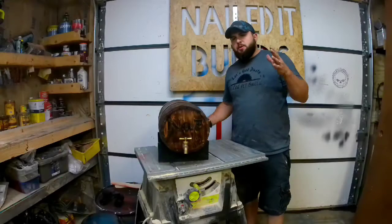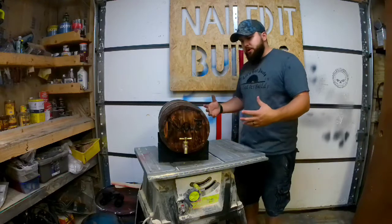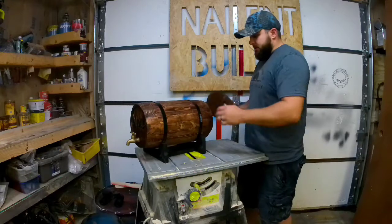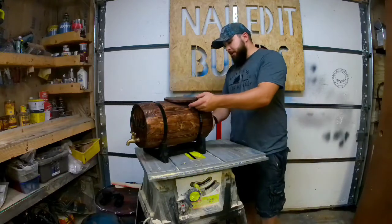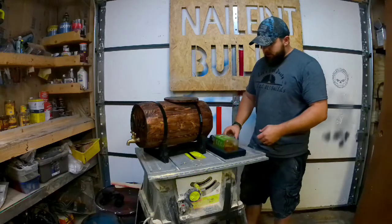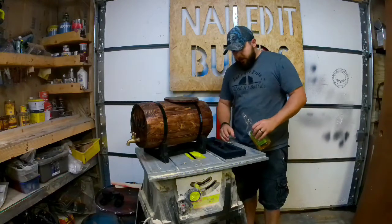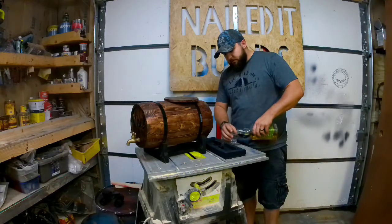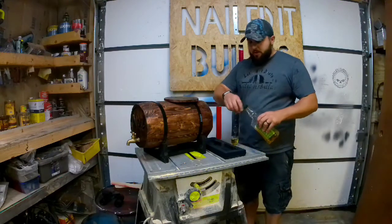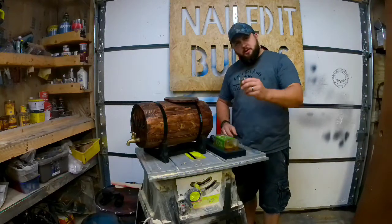Hey guys, normally in my videos I try to be super upbeat and really get you pumped for the build. For this one, I saw this project online a few months ago and I wanted to build it — I'll post a link in the description. I thought it would be a nice and easy project to do. I was wrong. I struggled a lot on this one; it took a lot out of me. So let's get dusty.